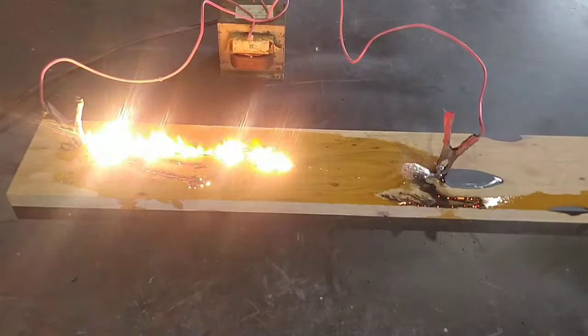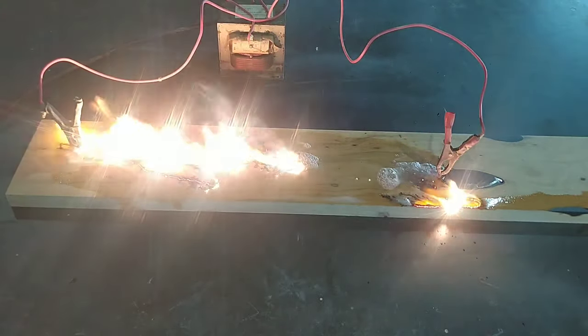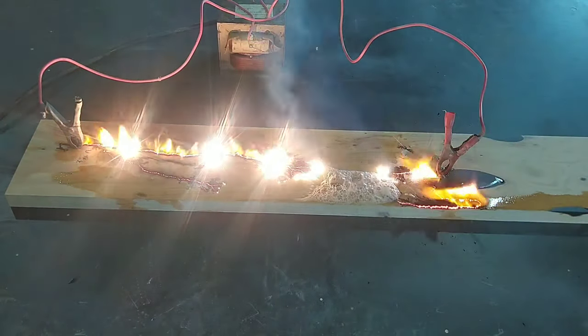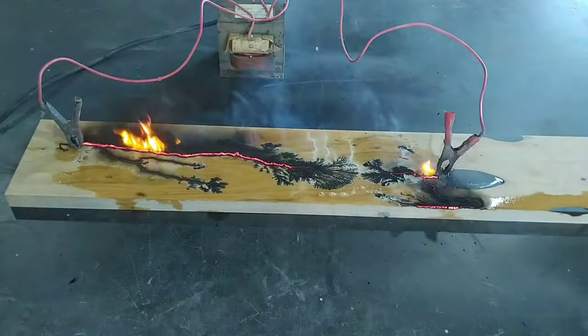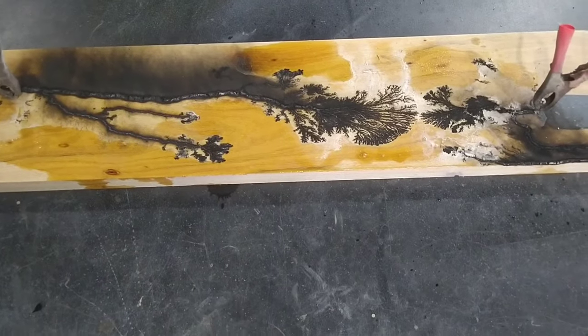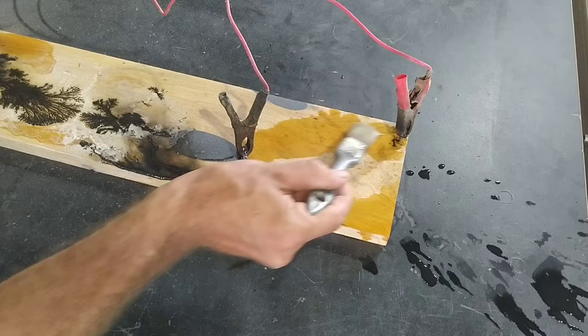The liquid I use to make the connection is just water and baking soda, which is a conductor letting the positive and negative poles connect. With that you can also kind of steer the electricity where you want it to go. It will normally take the shortest route where the current can pass the fastest, so make the areas wet where you want the electricity to go and leave the rest dry.